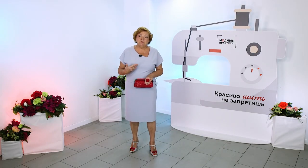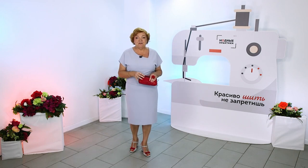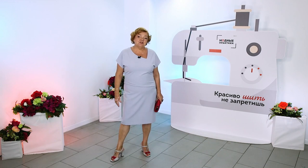I began to pick up the fabric and at first I thought about bright colors. But then I realized that with a bright color, the clutch and the bow will be invisible. And for this reason I decided to make the dress plain.